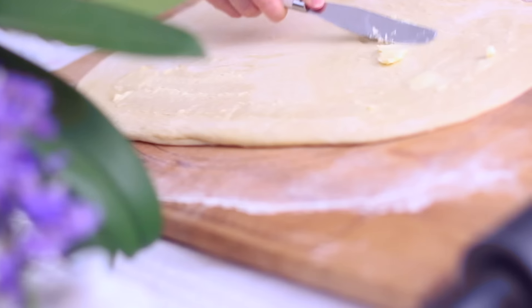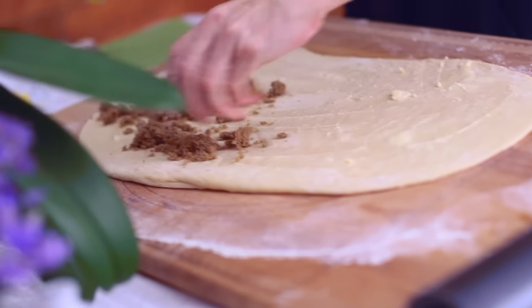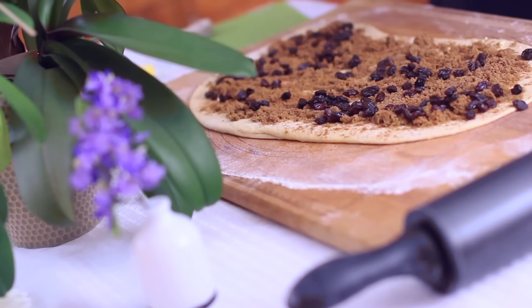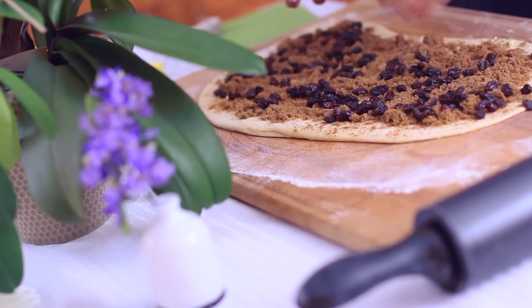We then thinly spread some butter on top of this and then topped it with cinnamon, brown sugar, raisins, and maple syrup. You could also put nuts on this or exclude the raisins if that's not something that you enjoy.